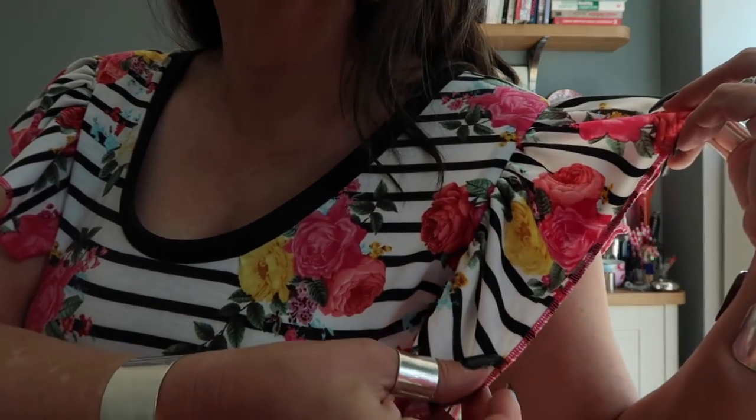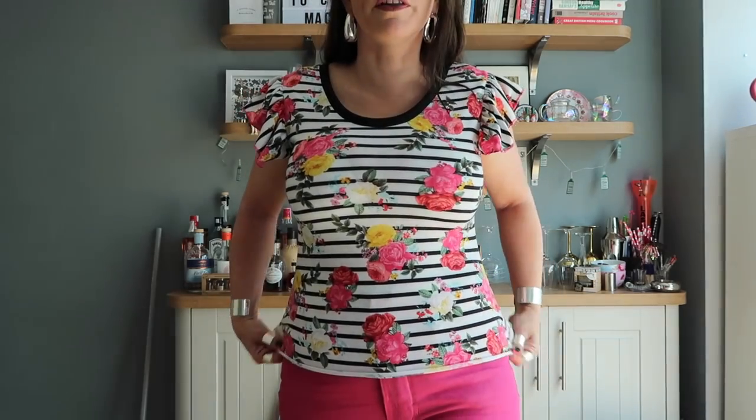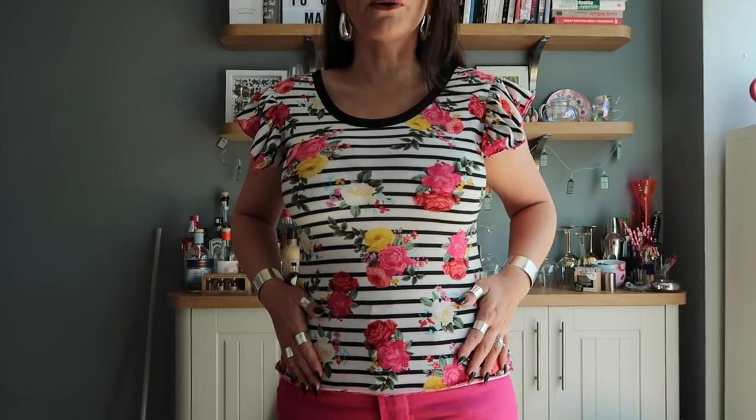The flutey sleeves are done with a rolled hem on my overlocker. I've used pink overlocking thread on there and I've also done a rolled hem on the bottom. This is slightly shorter than I would like, but as I say I was working with scraps so I went as long as I possibly could and then straightened it all up. I would probably make it a little bit longer but it's just about okay.